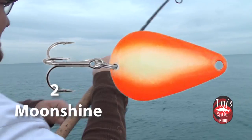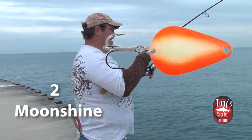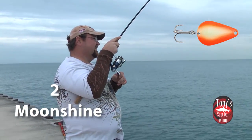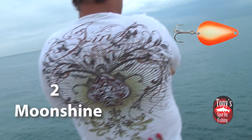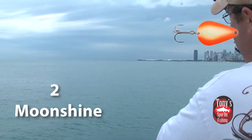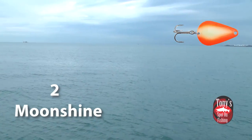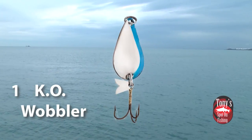The moonshine spoon. Now this thing glows brighter than any other spoon on the market. All their glow-in-the-dark patterns are phenomenal — these things, I swear, you could see them from outer space. It is unreal the glow that these things have. It's not uncommon to hit them with the flash and fish them for a half hour straight before you really need to charge them again. They hold their charge very well and they are super bright. Even if Lake Michigan has churned up a little bit and there's dirty water, you can still see this thing — it almost has an aura about them. If you want something bright and gaudy overnight, the moonshine spoon in the three-quarter ounce casting size is the spoon for you. All of their glow-in-the-dark patterns are phenomenal for this application.